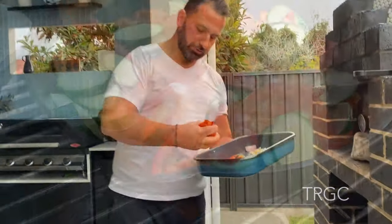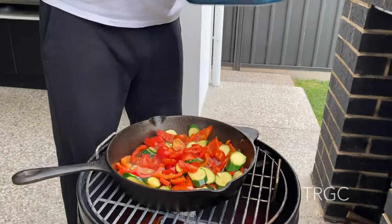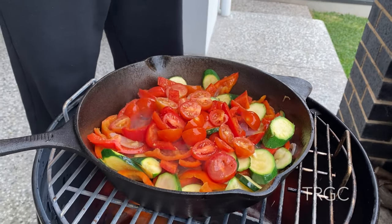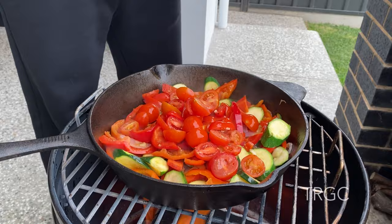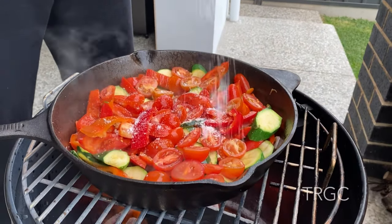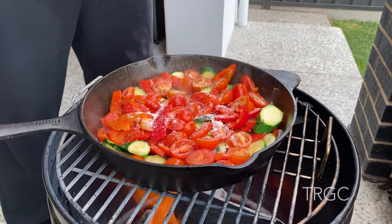The last one: the tomato sauce, salt, pepper.